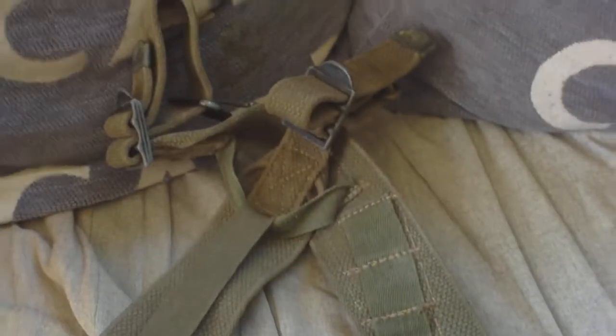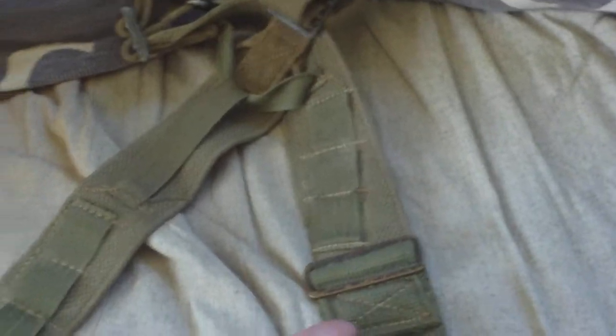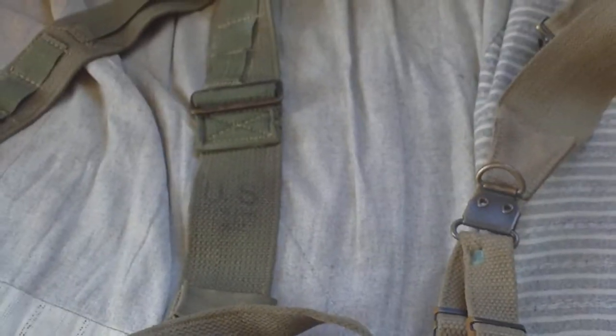They have the same two clips, the same X pattern, and the same brackets on the back. But if you put them side by side next to a pair of model 36 suspenders, you'll notice that the late pattern combat pack field and combat suspenders have these buckles on them, while the model 36 proper infantry suspenders have D-rings. That does make a difference — these are two different types of combat suspenders issued during World War Two, for different backpacks.